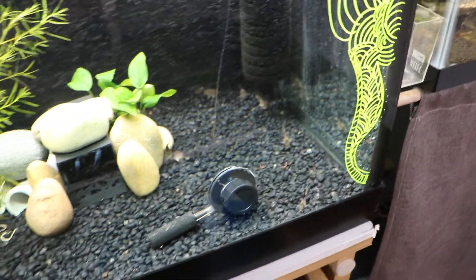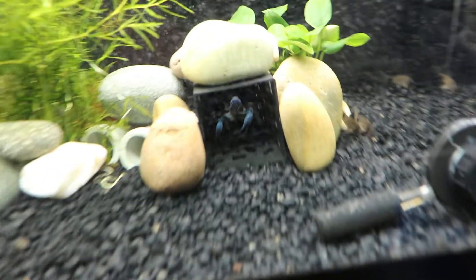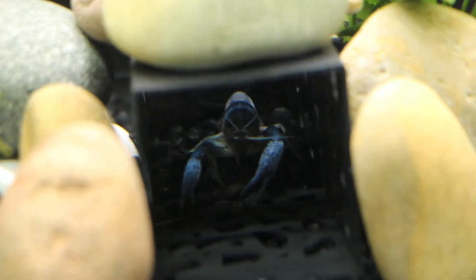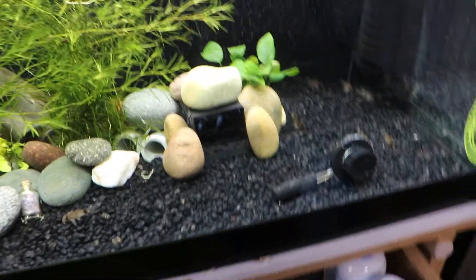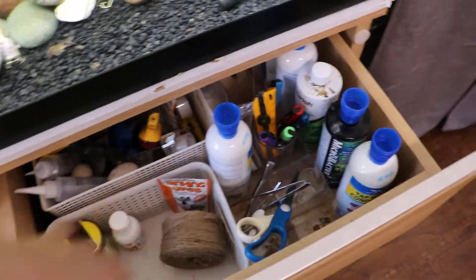And this is one of the ways to have them breed. There's my crayfish — going back to the point, I have this entire drawer of medicine and other supplies.